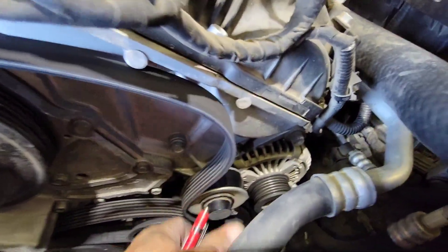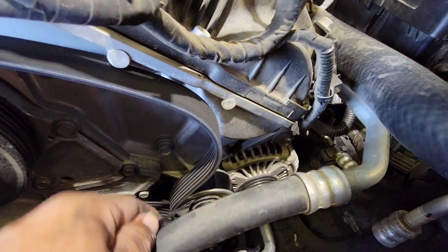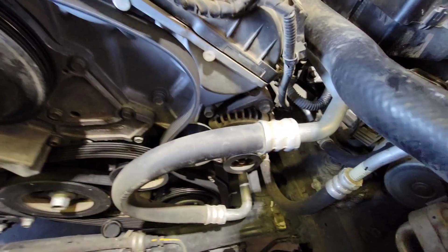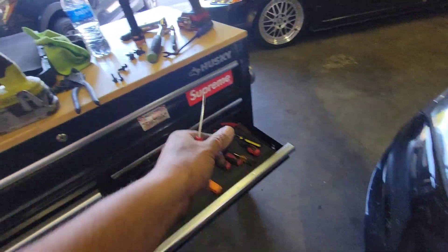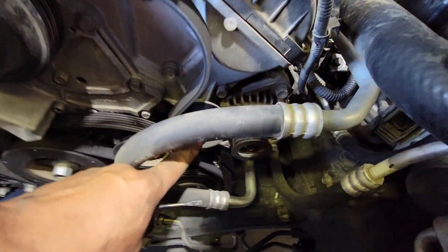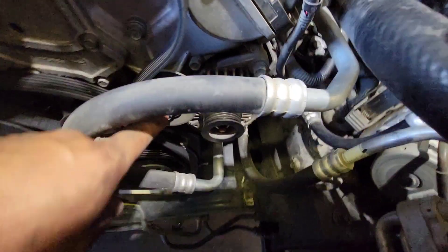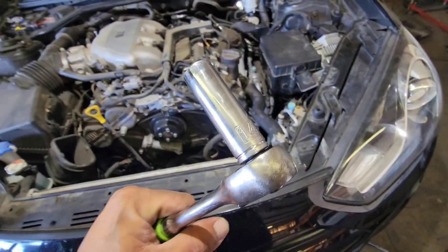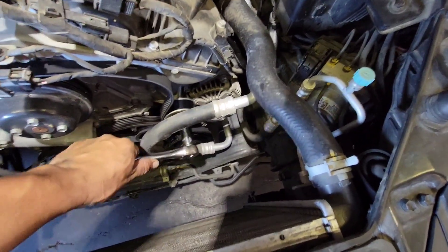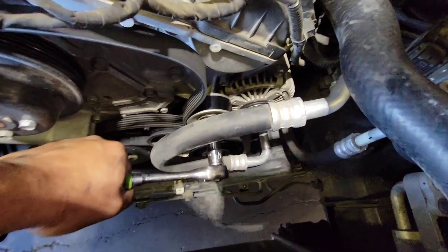This idler pulley has a little cap. Using a small flathead we're able to pry this out. Make sure you don't drop it. Now we have access to the bolt holding our idler pulley in place — that will be a 14 millimeter socket. I'm going to use a deep socket to bypass this hose here.